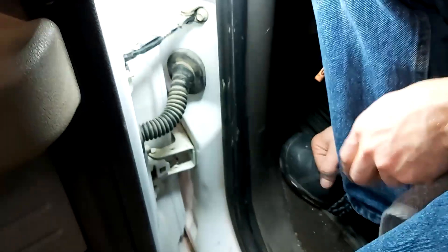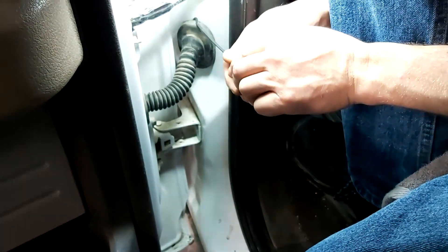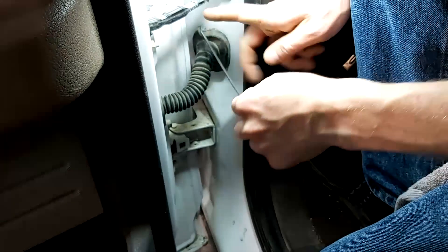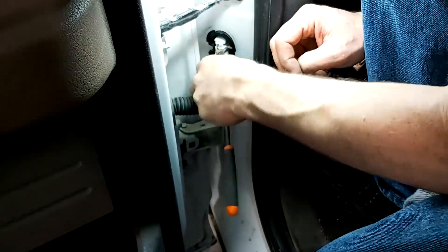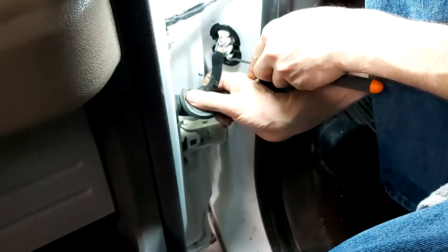Okay, let's pull this apart. I've got a seal pick here and we can just kind of peel this back. There we go — right away we have a green wire right there.